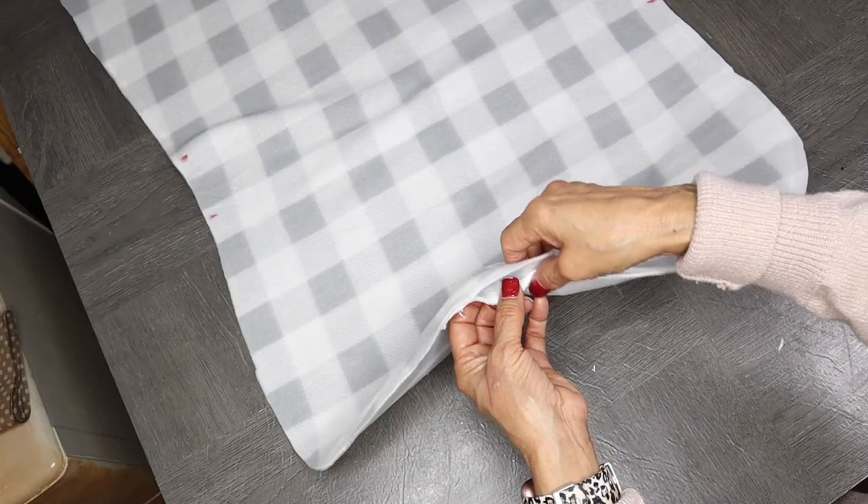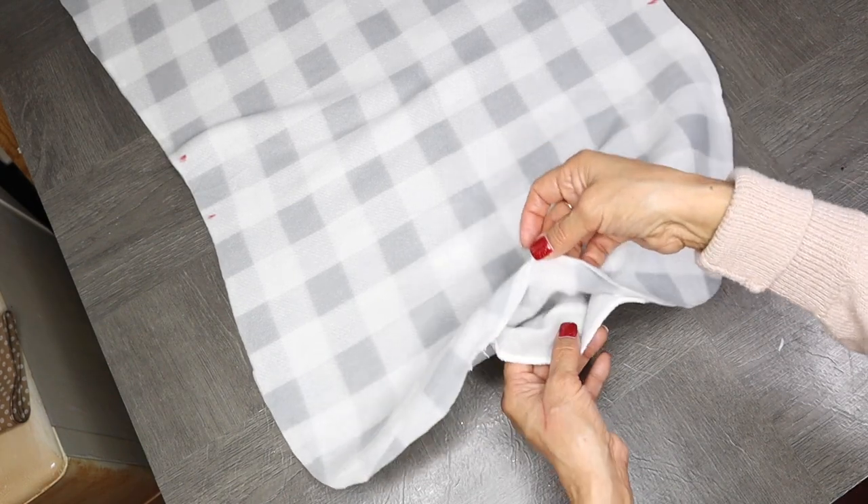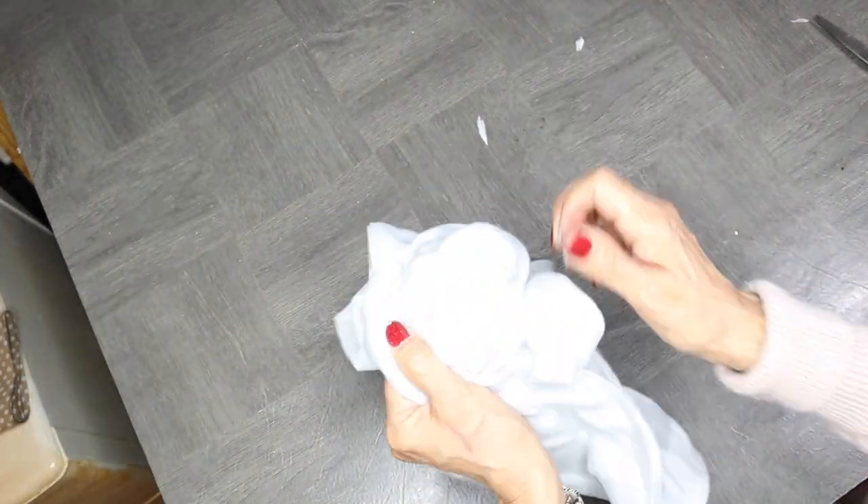Here on the bottom side around where the tail would be, I left an opening about three inches wide, and I left that opening so that I can turn my fabric inside out, as I'm doing right there.